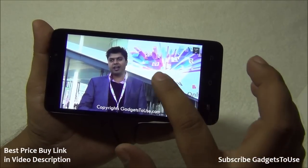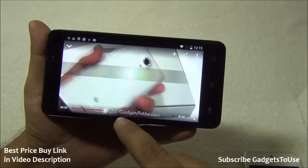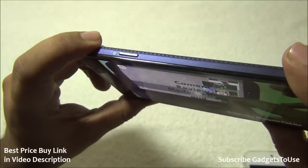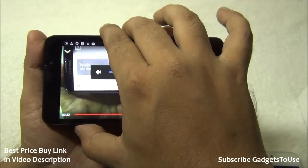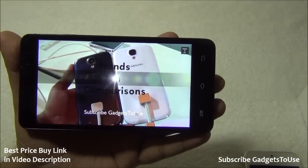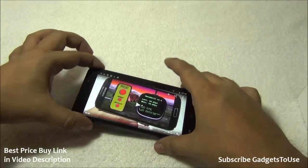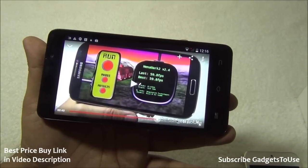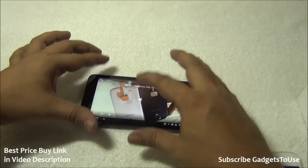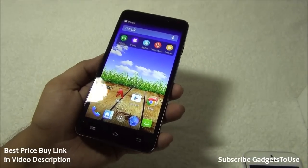Playing a high definition video from the GadgetStudios channel, the playback quality is good and the viewing angles are very wide — you can see the display from almost any angle. The loudspeaker is at the back, which can muffle sound when placed face-up on a table, but sound is still pretty loud. The device can play HD videos at both 720p and 1080p.